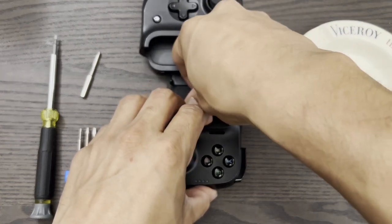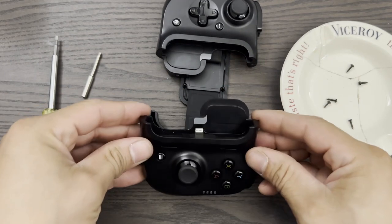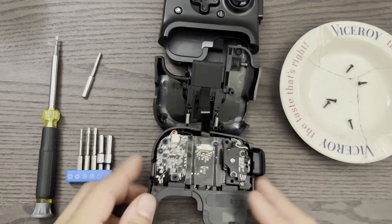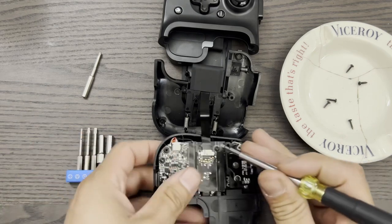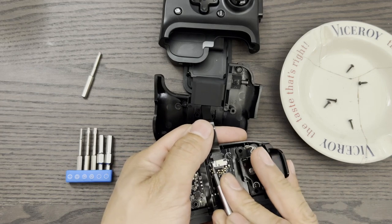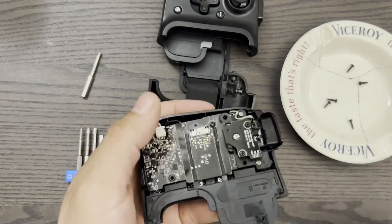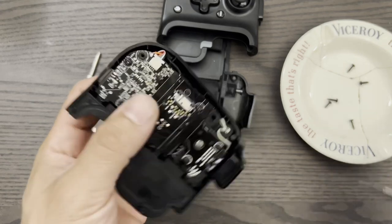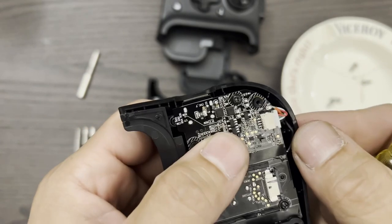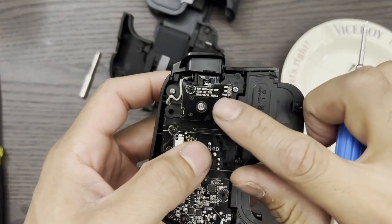It should come apart now without much force. Start in one corner and work your way back to that same corner. Once you have it completely open, flip it around like this, and be very careful not to damage the ribbon cable. Use the flathead screwdriver to release the ribbon cable by pushing on both sides of the clip. Pull this little black wire out of the slot and put it off to the side. Next, we're going to remove the trigger.